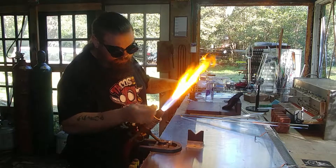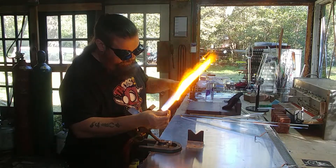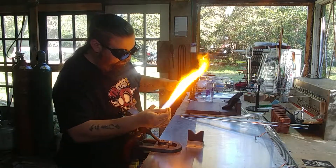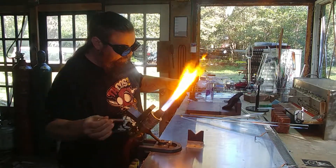While we're doing that, we heat up the end of our pulling rod too. We don't want to get it hot enough to flow or anything like that, but we definitely want it to stay hot enough to stick.